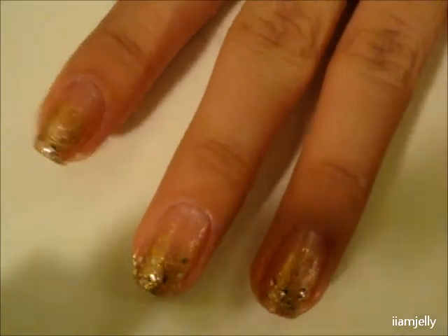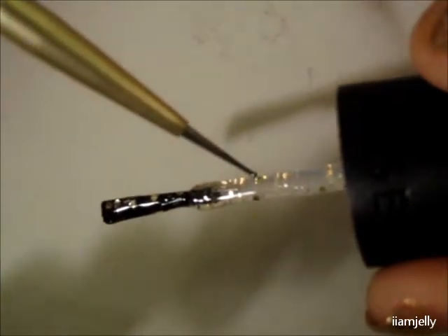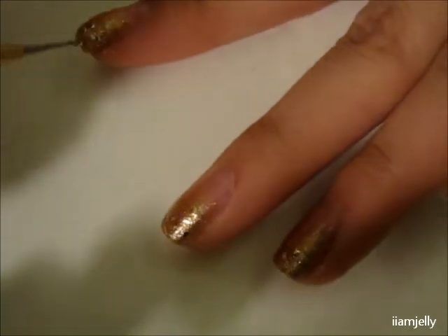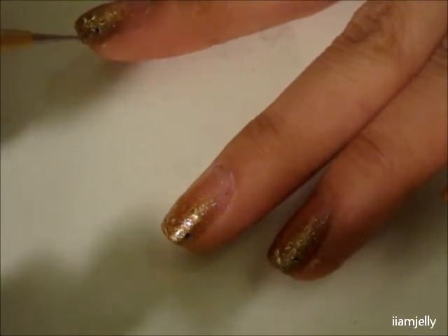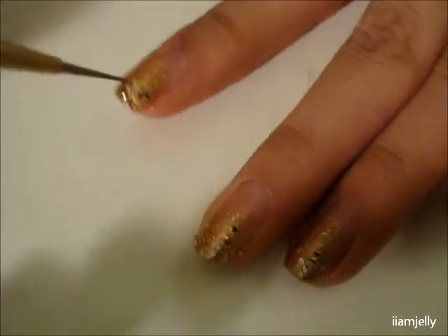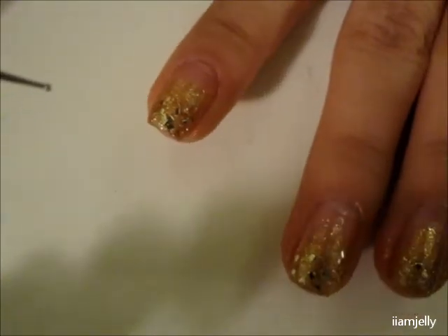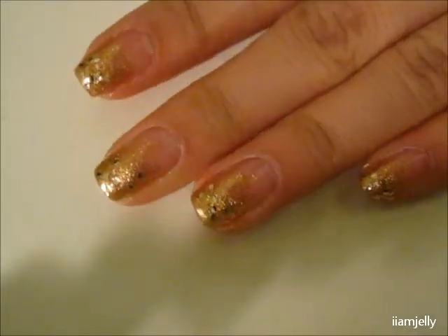If you'd like to add more glitters, you can take a dotting tool, toothpick, or something pointy. Take the polish and just grab a dot like that — I know you can't see it but it's there — and then you can just place it where you think it's needed, like that. After that you just add your top coat and you're done.